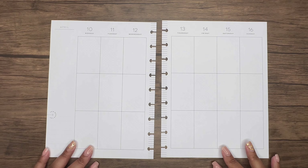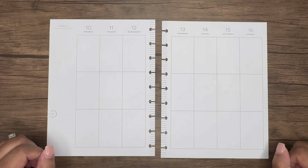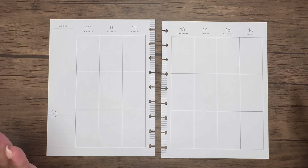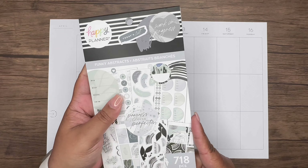Hello and welcome to my channel! My name is Robin from Robin's Planning Nest, and in today's video we're going to be planning for the week of April 10th through the 16th in my creative journal. I use the vertical layout for Happy Planner, and we are going to be using the Funky Abstracts sticker book.